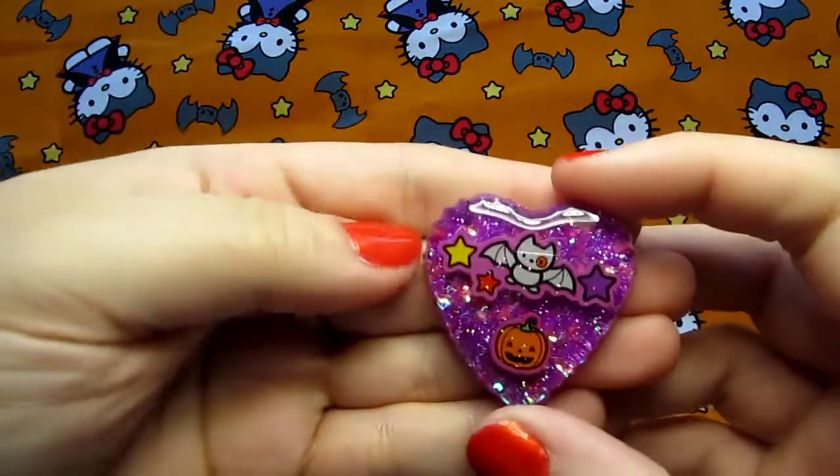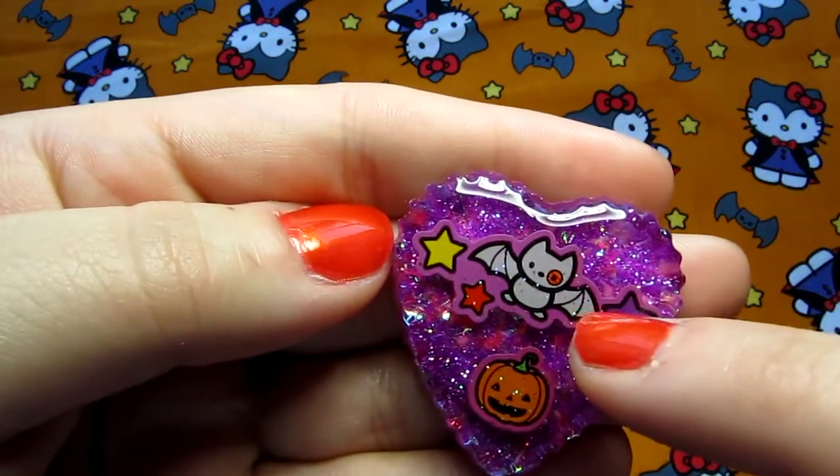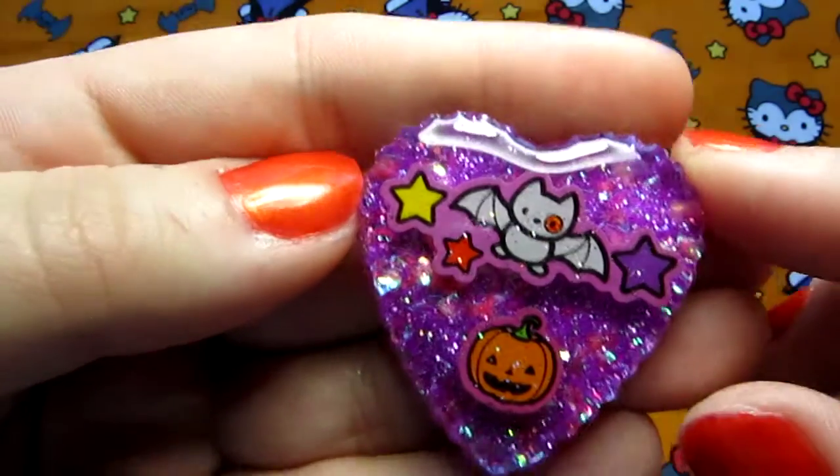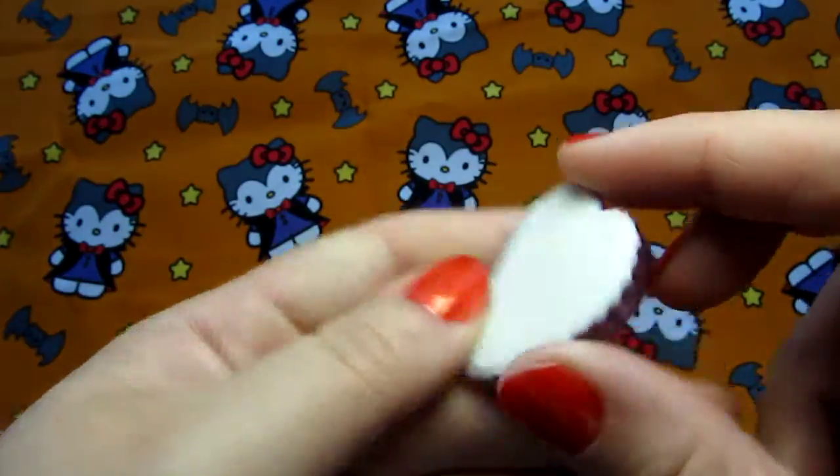And then I have this one. This is another Hello Kitty sticker — a little bat friend, so cute. And just a little pumpkin and a really pretty purple. White background.